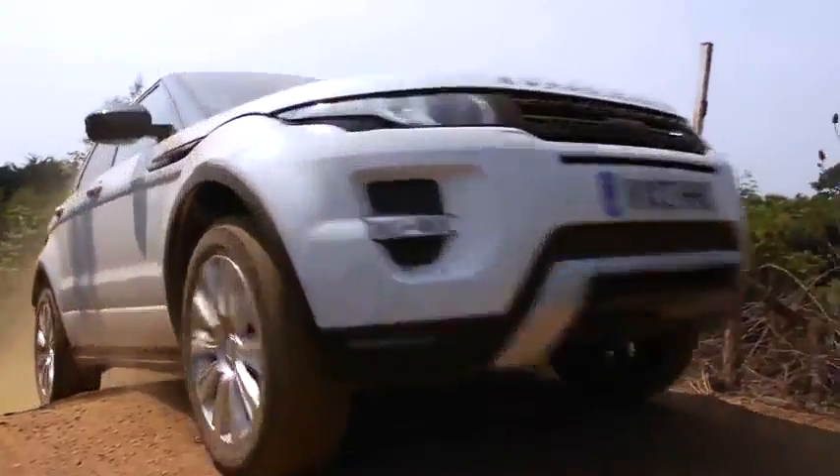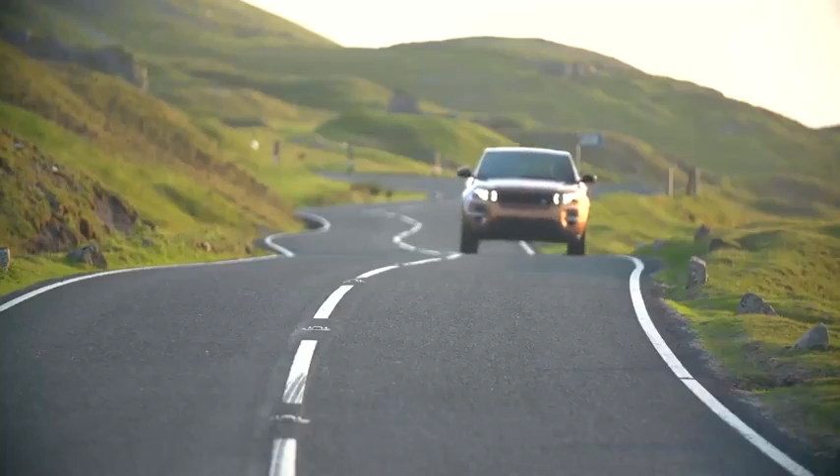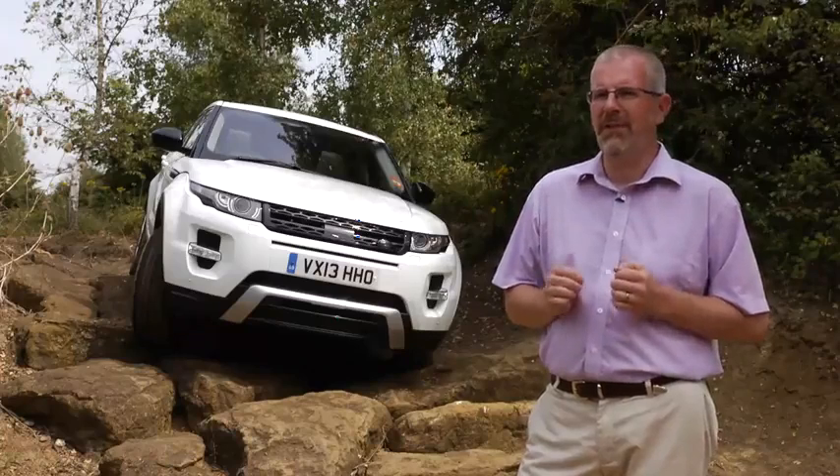We're really proud of what we've achieved with the active driveline system. It represents state-of-the-art technology delivering improvements in traction, composure, on-road dynamics and fuel economy. It really represents a new chapter for Range Rover Evoque.